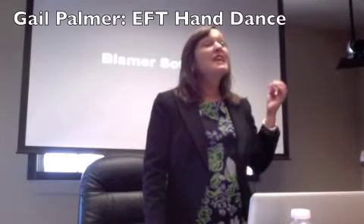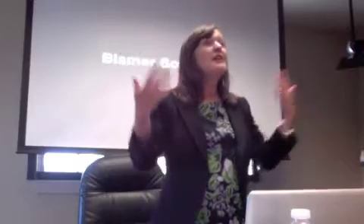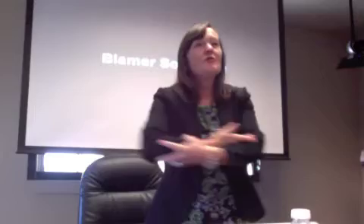Hey everybody, let's do the EFT hand dance. We're going to start at step one and step one is assessment. We assess what's going on, what their problems are, and we establish a safe and secure place and create a strong therapeutic alliance.